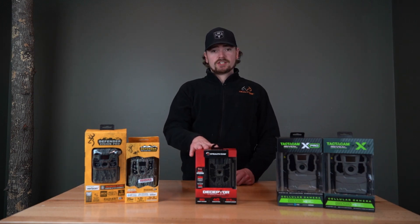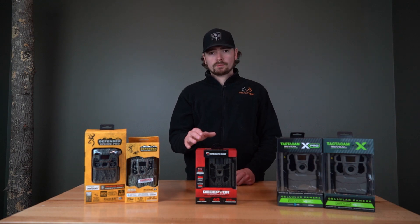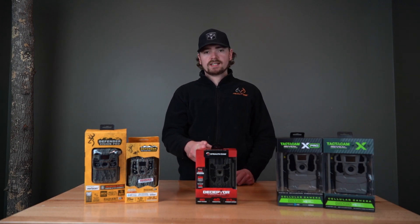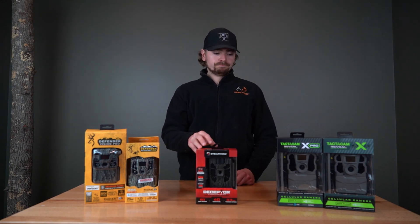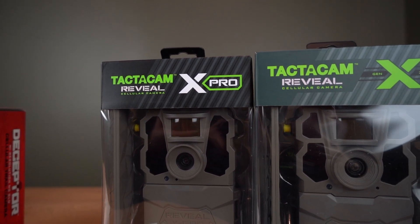The battery life is not very good on the Deceptor, so if you're going to get this camera, I highly recommend buying a solar panel with it. This is also going to be a no-glow camera, so if a human walks in front of it at night, no one's going to see it. It's also going to shoot very clear photos for a cellular camera.